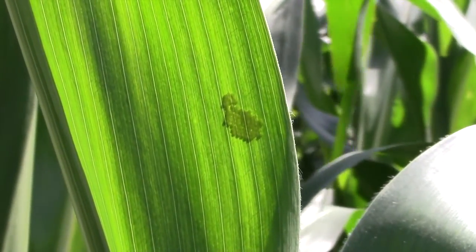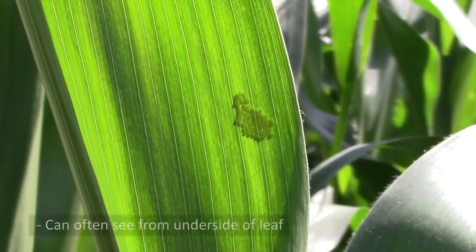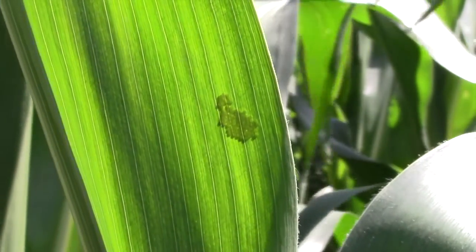As you're scouting for this insect, or scouting for the eggs of this insect, many times you can observe the eggs from the lower surface of the leaf as the sun shines through the upper surface, such as this egg mass here.